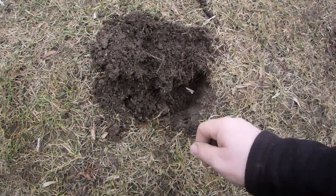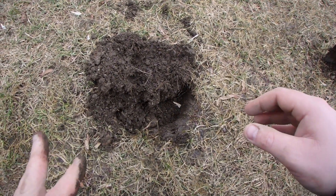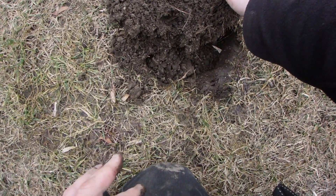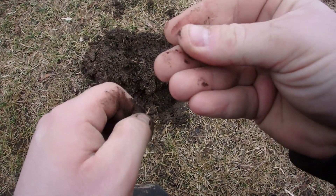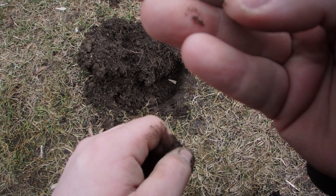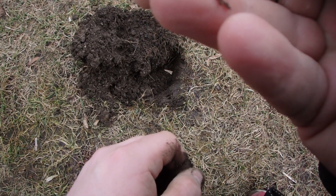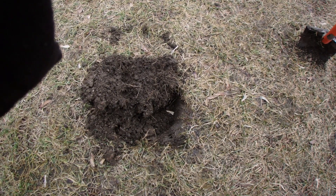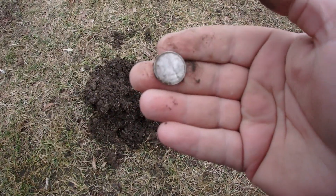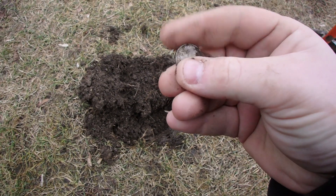We got a coin in a hole — it's a little one. I decided to record just in the off chance it's silver. Let's see what it is. It almost looks like it could be silver, but I think it might just be a modern dime. I can't quite see the year on it. 1988 — not silver. But hey, at least we're finding coins.